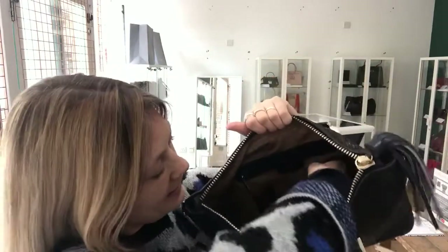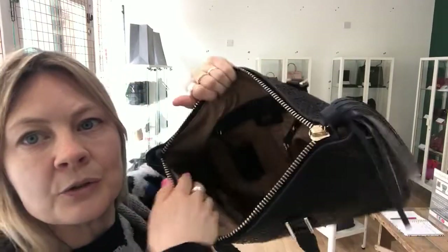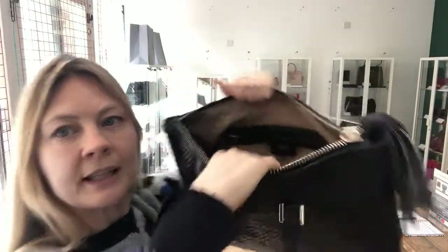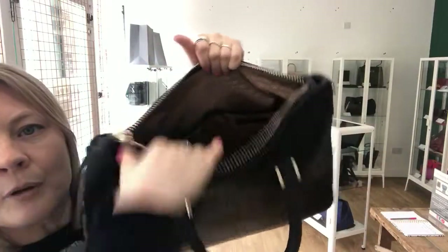You've got one zipped pocket, a key fob, a little pen pocket, and then on this side you've got two flat pockets.